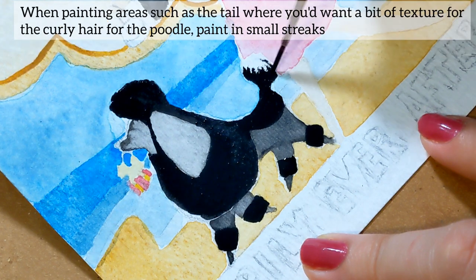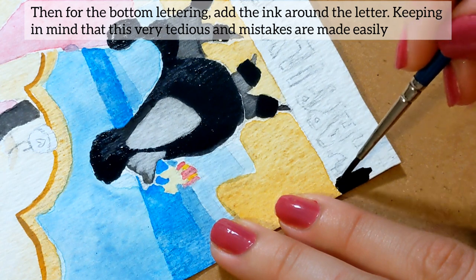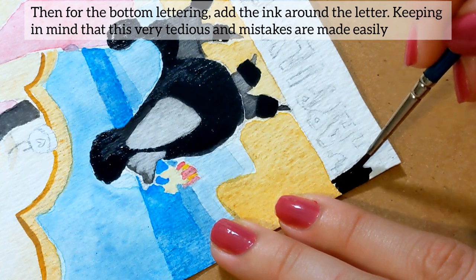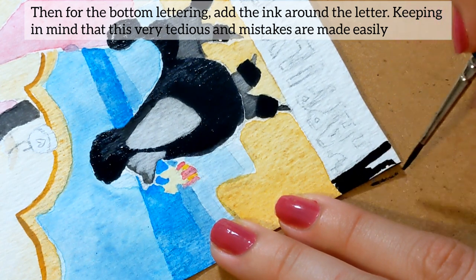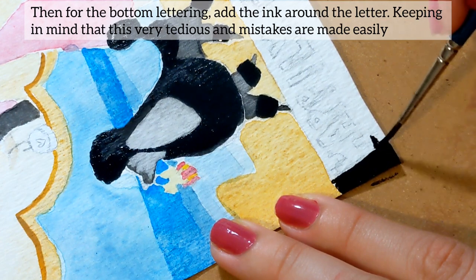When painting areas such as the tail where you'd want a bit of texture for the curly hair of the poodle, paint in small streaks. Then for the bottom lettering, add the ink around the letter, keeping in mind that this is a very tedious task and mistakes are made easily. To make it easier on yourself, paint the bottom and top borders so you know where the edges of the letters should be.